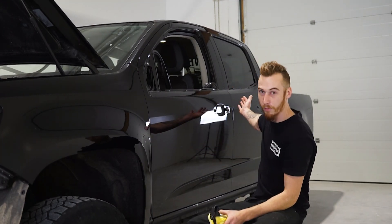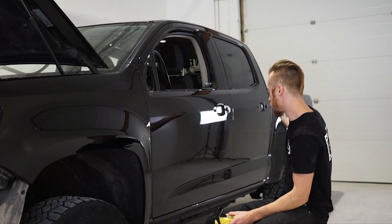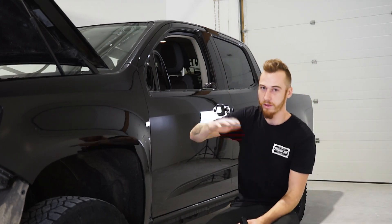Alright, end of the shop here, ready to wrap. 2018 Colorado. Got everything torn apart — door handles, mirrors, everything's off the truck. Got the ISO, gonna get this thing cleaned up with ISO and then start wrapping.